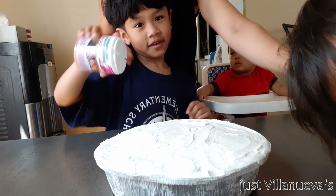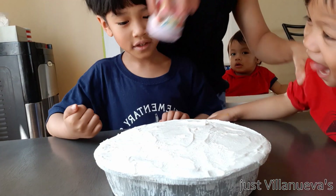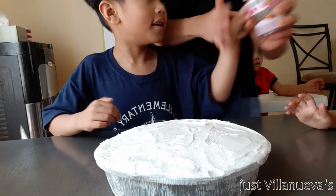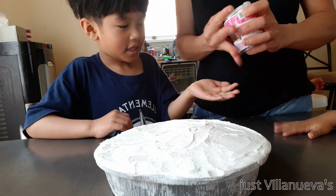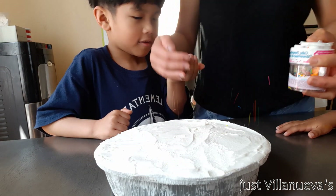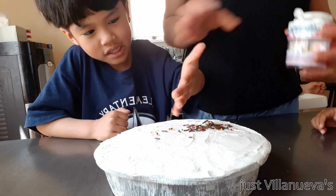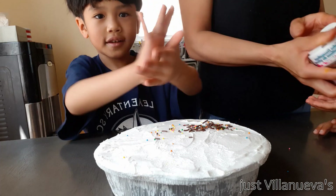My kids — LA and Kira here — will decorate the ice cream cake. Which one do you want? They already washed their hands. I want chocolate! Chocolate sprinkles? You spread it like that, that's good. I want hearts! Hearts.